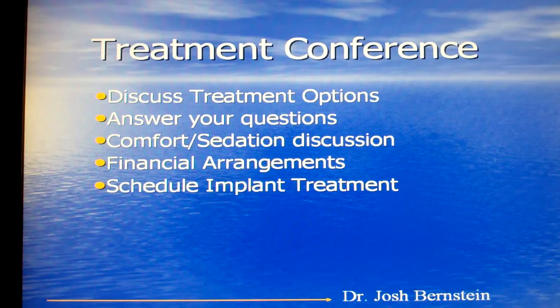After we have a plan made, we want to talk it over with you. We want to discuss what your treatment options are, answer any questions you have, arrange for sedation if that's something that we need to do, and of course we want to talk about the financials as well and schedule your treatment.